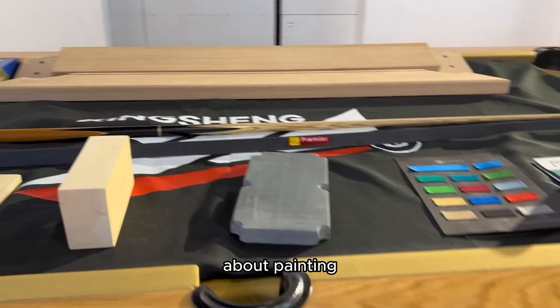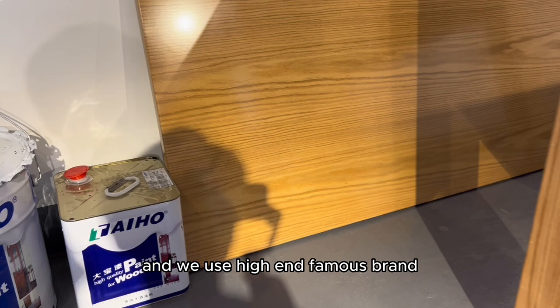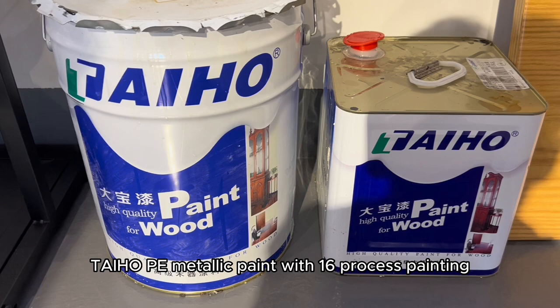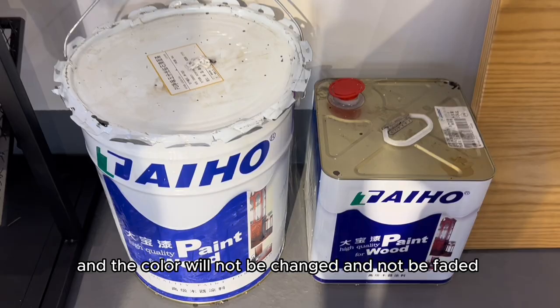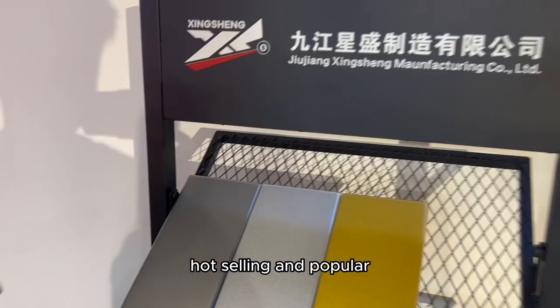About the pockets, we use real leather drop pockets. About painting, any color can be customized for the table finish. We use the high-end famous brand TIEHO PE metallic paint with a 16-process painting treatment — the color will not change or fade, and it has a metallic flash appearance.